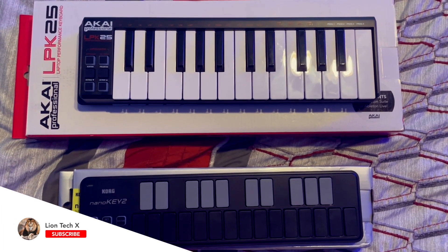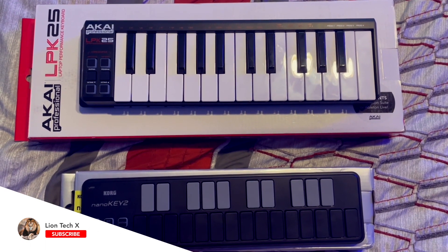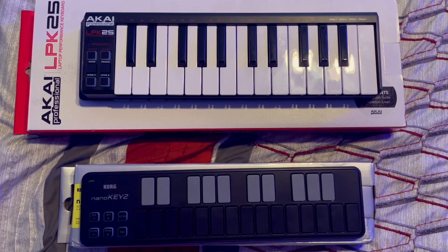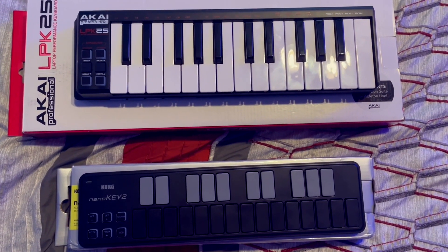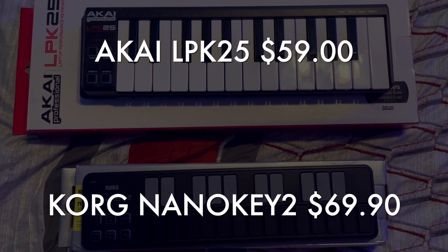We've got the Korg Nano Key 2 on the bottom and the Akai Professional LPK 25 on the top. Each of these keyboards is 25 keys, but you can see that the Korg is significantly smaller.